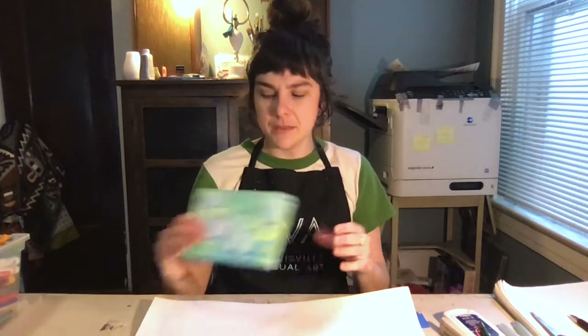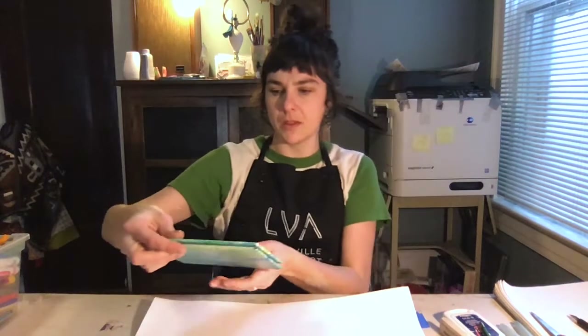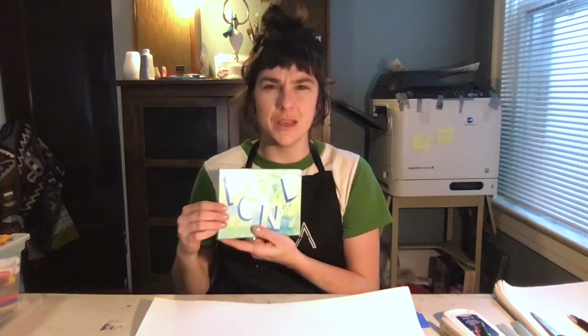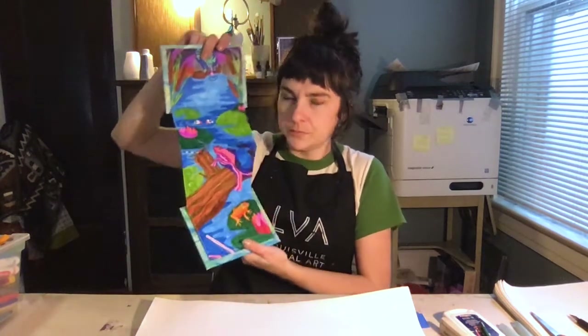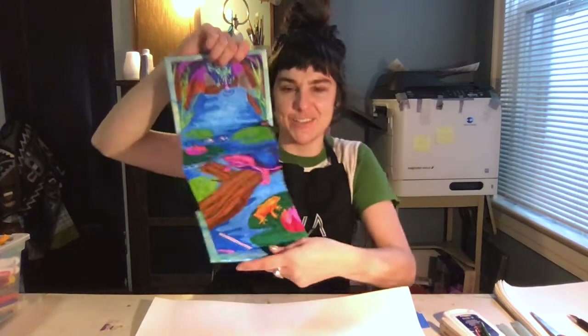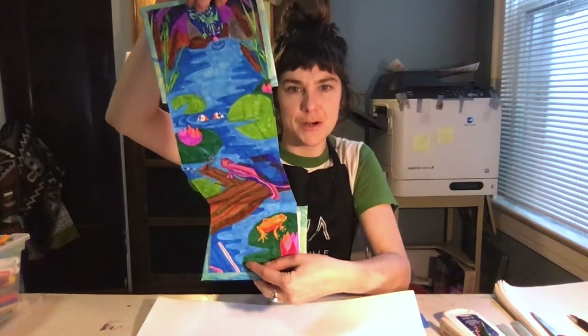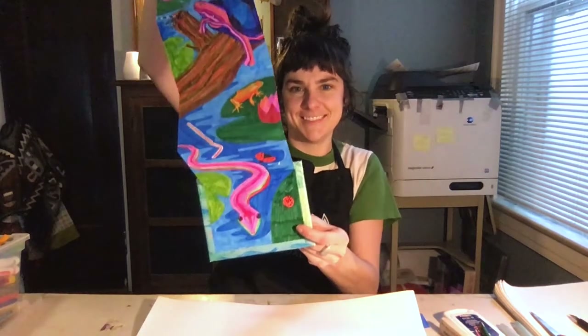I think this was the first one I made and it's called Pond. You can see the pattern I used is water lilies and things you might see in the water. I was thinking I'd really like to draw some water lilies and some turtles, so I thought I'd do a pond scene. We have a cat drinking water at the top, some cattails, a frog in the water, a turtle, another frog, and a snake.